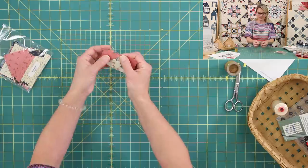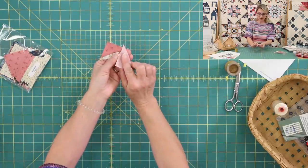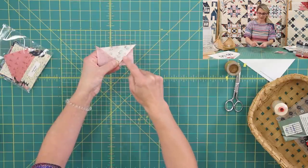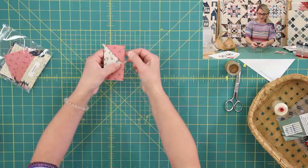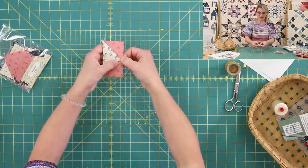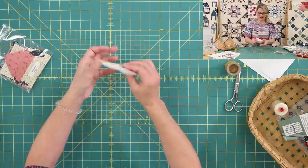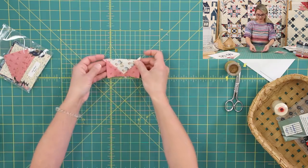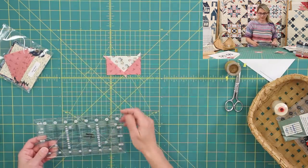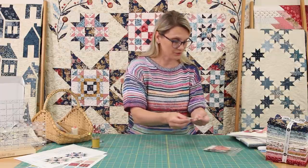I'm gonna stitch it, then flip it open and push this seam towards this fabric. If you wanted to, you could open it up and leave one seam pushed towards the light and the other towards the pink. I do this because sometimes when sewing the next unit, it gets too bulky and the machine doesn't want to go through it. Push both seam allowances, trim the bunny ears, and square your beautiful unit up to two by three and a half using the ruler. You're going to need four of them for block number one.